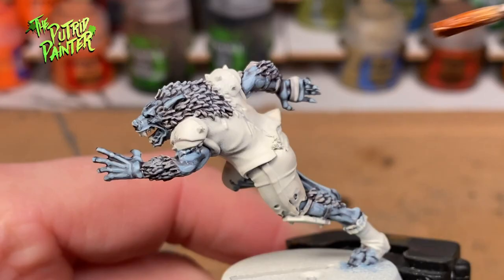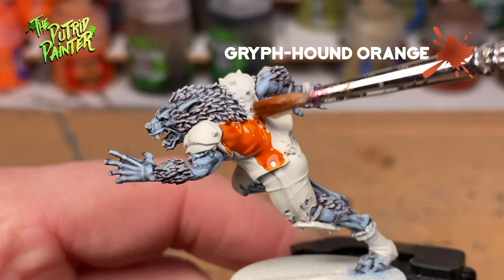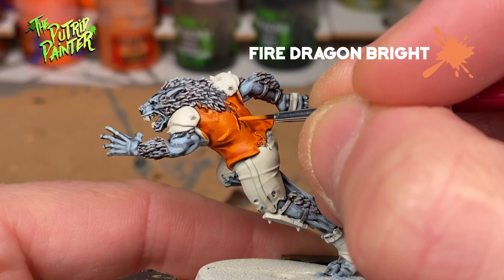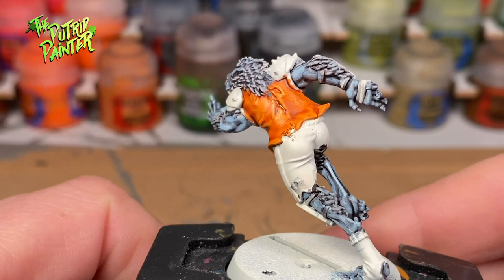I have been painting a lot of orange, so I wanted to try a new method. I bought the contrast paint Griffhound Orange, which I applied here. As a highlight, I used Fire Dragon Bright. I do like the orange hue of the Griffhound Orange, but I think I'm sticking with my old method of painting orange, as it does give me a bit more control and deeper shading.